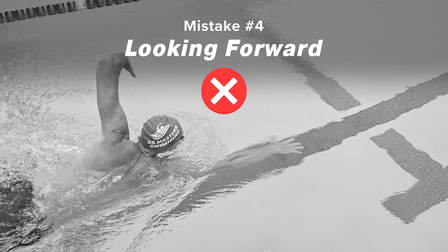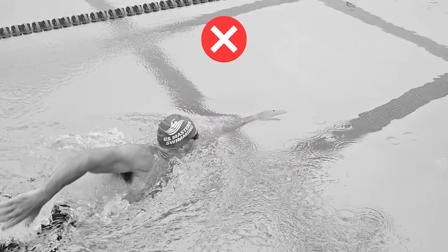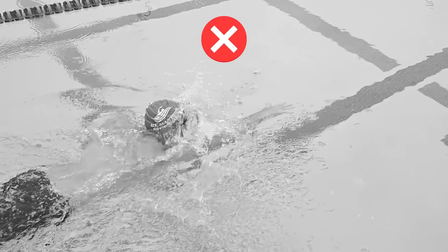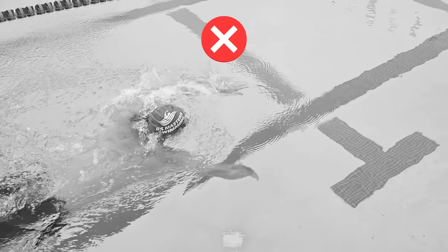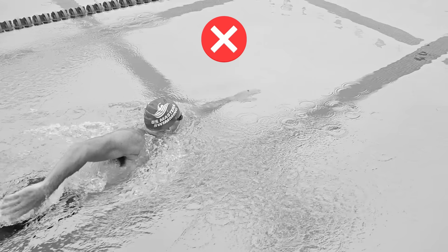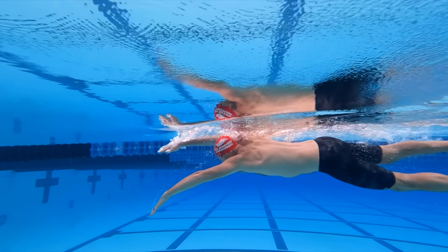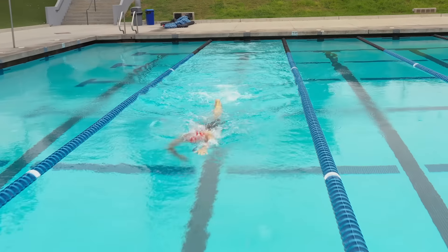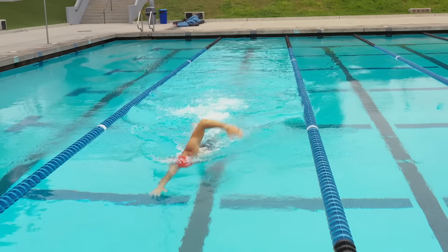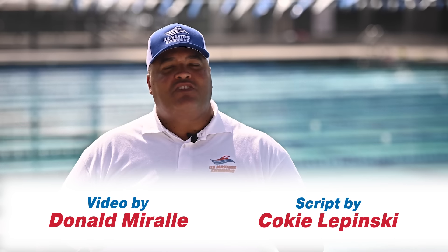If your head position in freestyle is even just slightly out of alignment, there's a good chance your hips will be out of alignment and lead to a downward spiral. You'll end up swimming uphill, which creates significant drag, slows you down, and eats up your energy. Keep your eyes looking straight down or peeking just slightly forward. Use your lane line and pool bottom markings to know where you are. If others are in the lane with you, peek your eyes to find them instead of lifting your head. I hope this video will help you spot mistakes in your freestyle that you might be making.